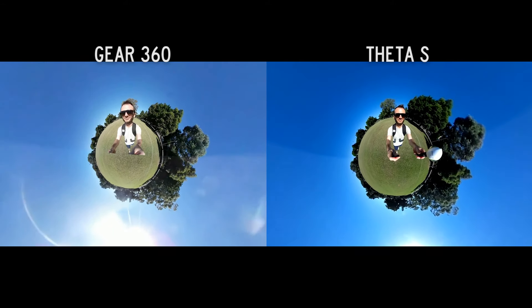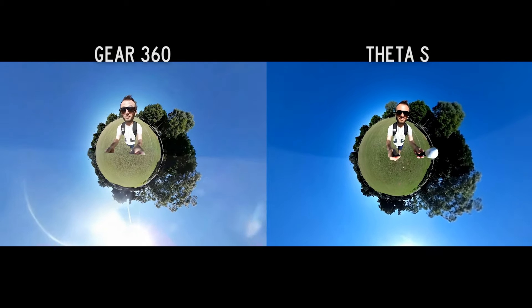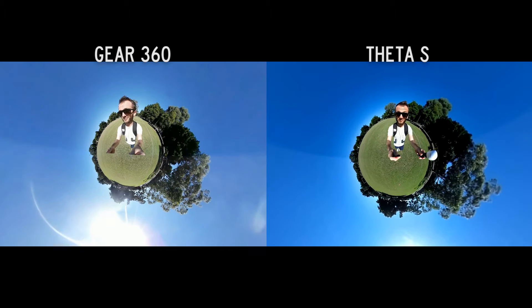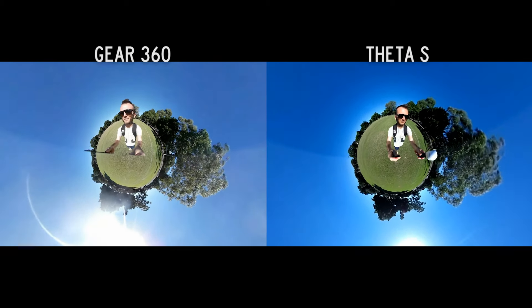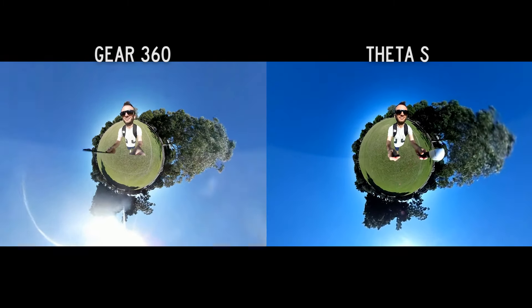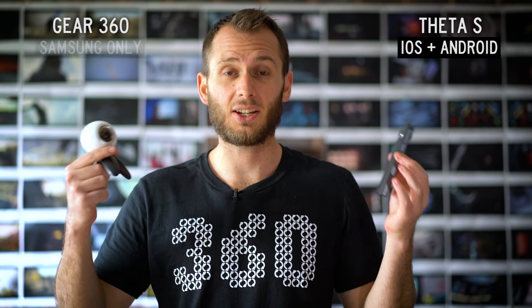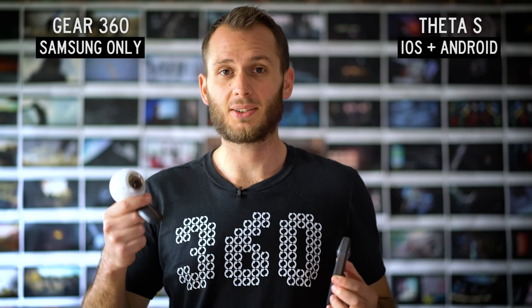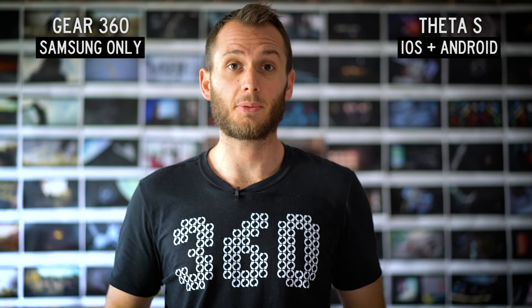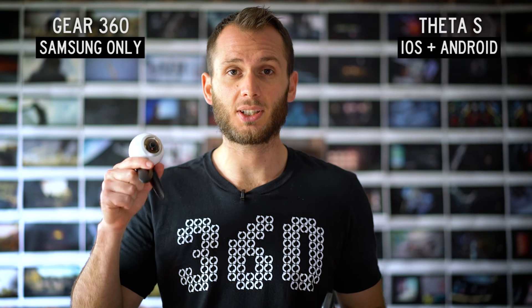Here they are shooting handheld video. I'd definitely advise against walking around with your video camera in hand, but if you need to, stabilization is going to be a factor — the Theta S has much better stabilization than the Gear 360. I've learned the hard way it's best to keep your camera on a tripod or monopod when shooting video. In terms of compatibility, the Theta S is compatible with both iPhone and Android, whereas the Gear 360 is only Android — and not just any Android, but only a few Samsung Galaxy models. That is a severe limitation.